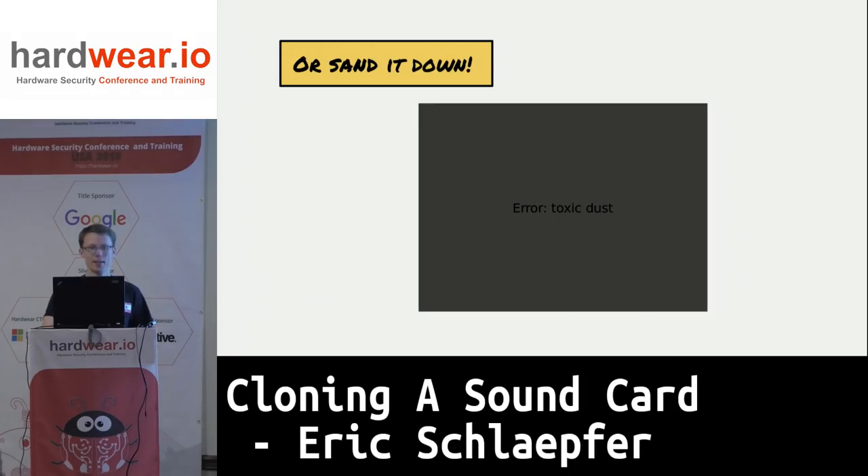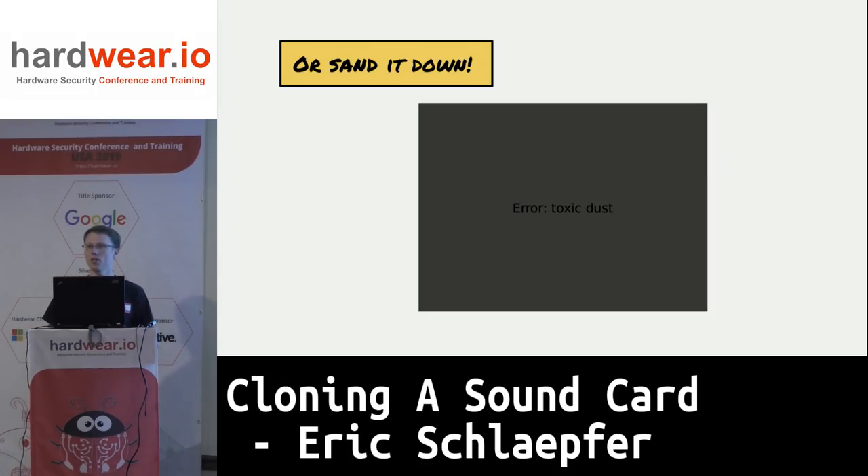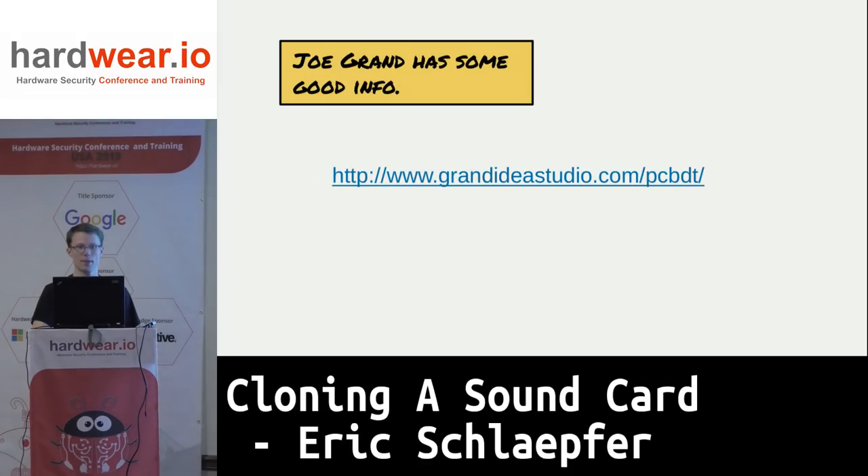Another way is to sand the board down with sandpaper and take pictures every time you run into a layer of copper — though I didn't include a picture because I don't like the toxic dust. If you want more information, Joe Grant has some excellent materials on his website going into the details and pros and cons of all of these approaches.